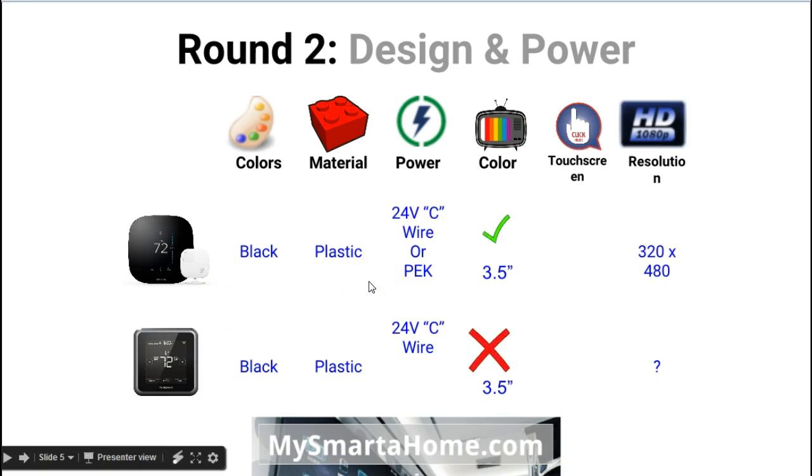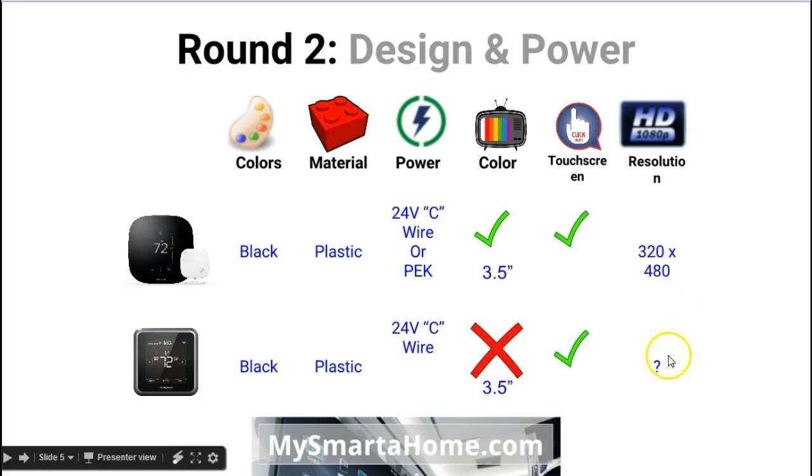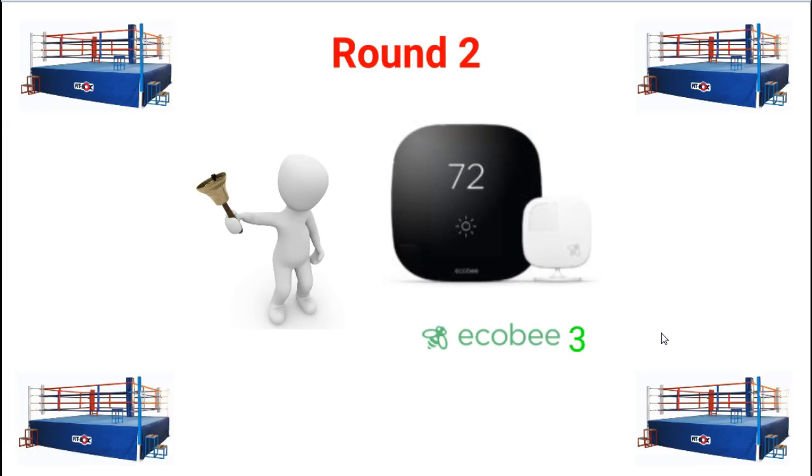Looking at the screens: the Ecobee 3 has a colour screen and it is 3.5 inches. The Lyric also has a 3.5-inch screen but it is not colour — just black and white. Both are touchscreens. The Ecobee 3's resolution is 320 x 480 pixels, whereas I could not find any resolution information for the Lyric screen. Round 2 goes to the Ecobee 3 — it has more power options and a colour screen.